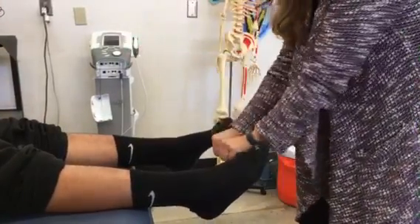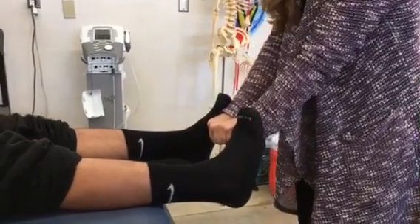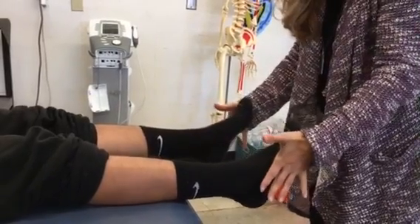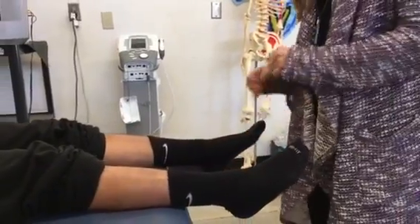For inversion, I'm going to put my fist here. I'm going to have you squeeze and don't let me push you out — that's a five out of five. He's got very strong feet. Then eversion — I'm going to have you pull your toes out towards him, don't let me push him in. Good, also a five out of five. So strength is great. Those are the range of motion and strength tests.